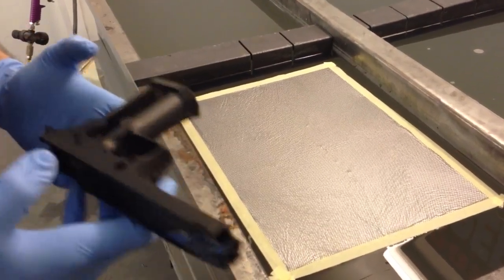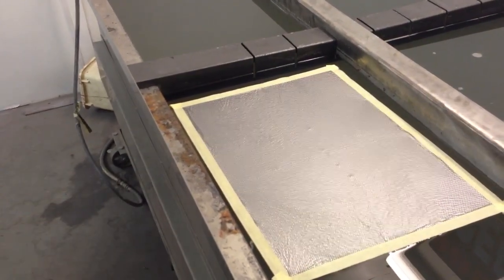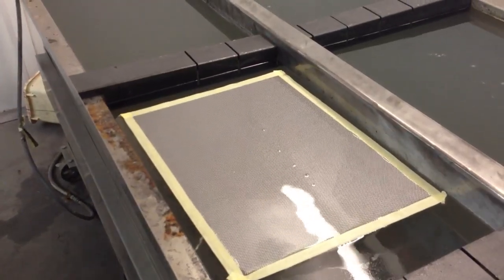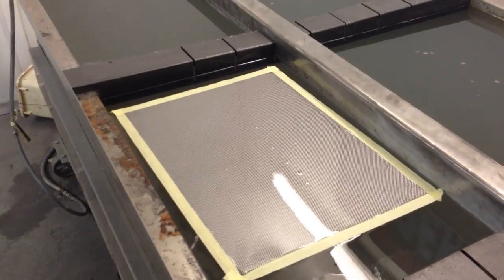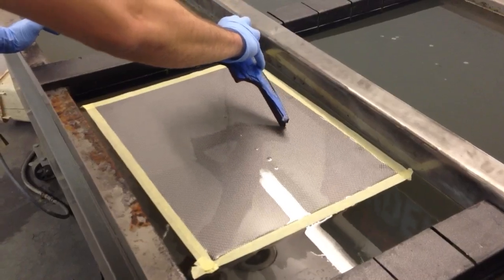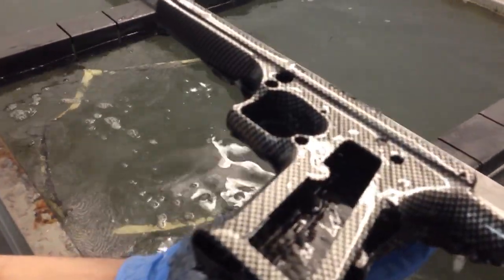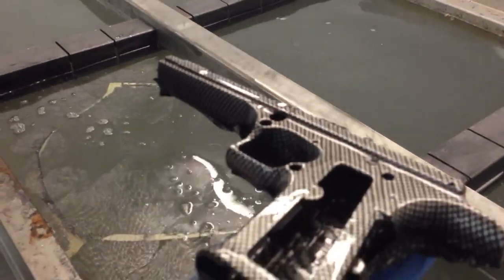So I'm going to go ahead and apply the activator and we'll do our dip. No stretching of the pattern — looks nice and uniform.